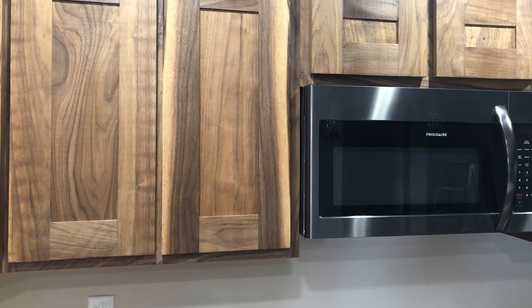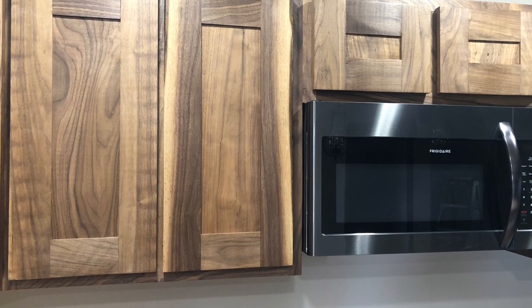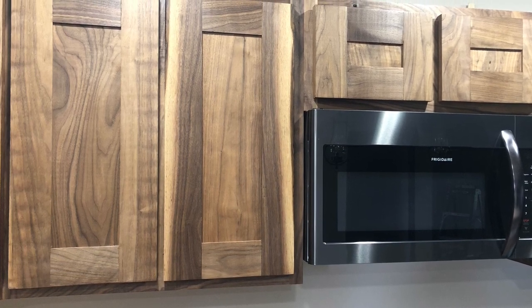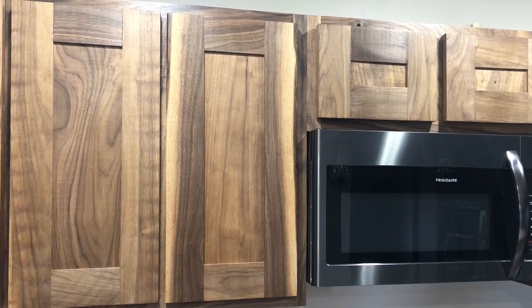On today's step-by-step tutorial, we're building a 30-inch upper cabinet. This design also has a 30-inch microwave cabinet attached. I built these out of pine and walnut, but you could use almost any kind of wood for this.